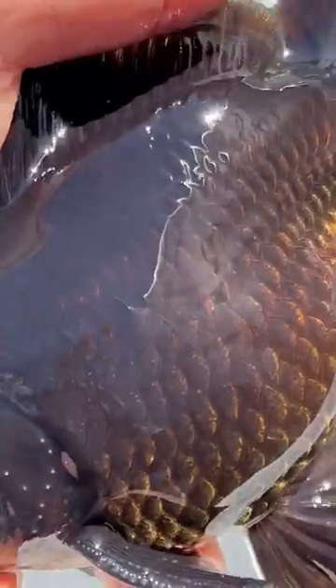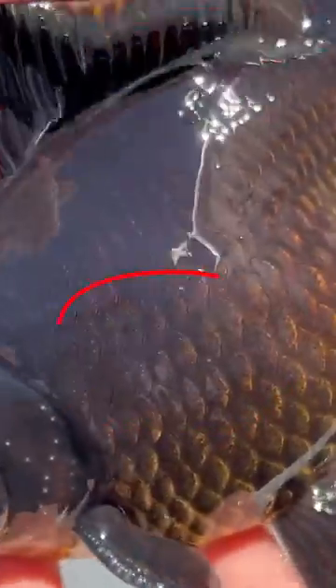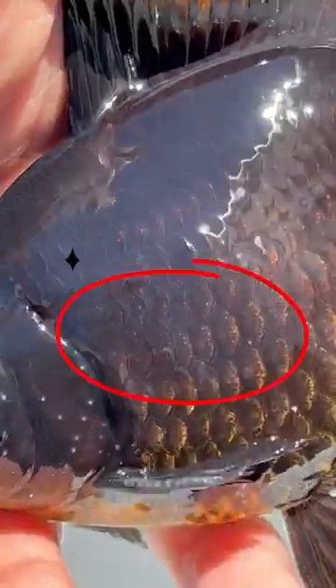Some male fish may even have these tubercles on their body. But they are like sandpaper and very rough to the touch, whereas Ick is always very smooth.